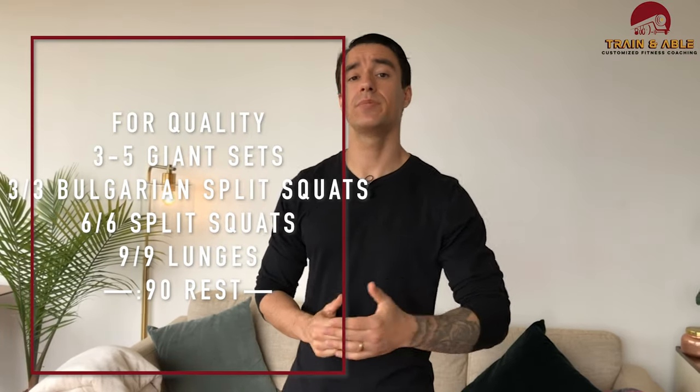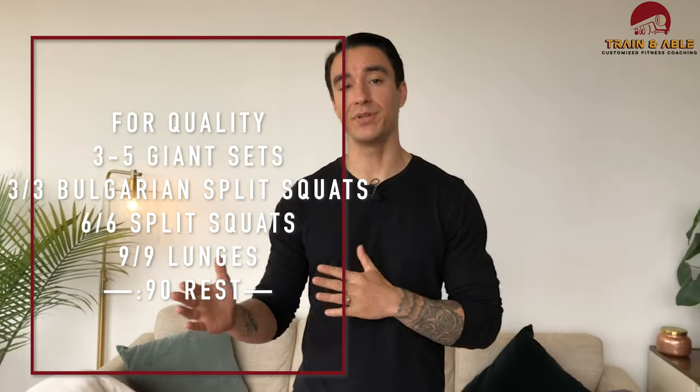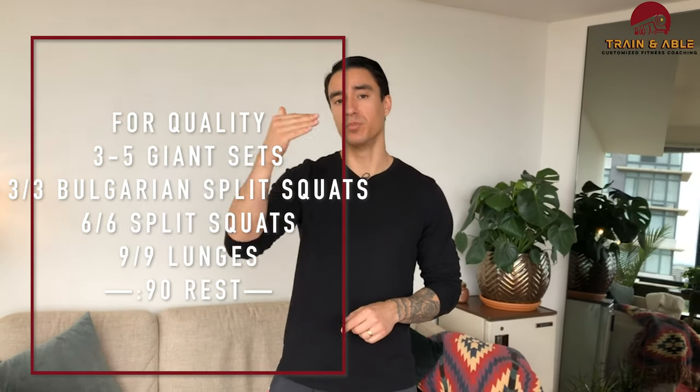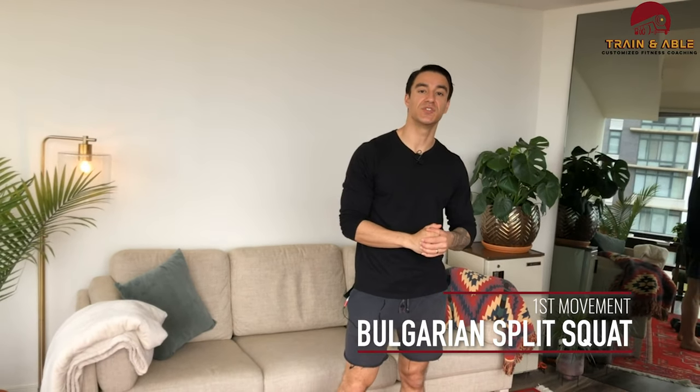We're going to focus on some leg strength today, and I'll leave it up to you how many sets you do — I'm suggesting three to five. We're going to focus on building some balance between sides, doing three movements and building in reps as we go through each movement.